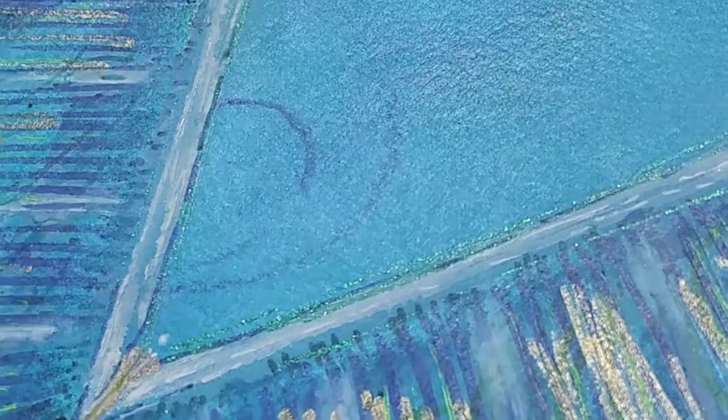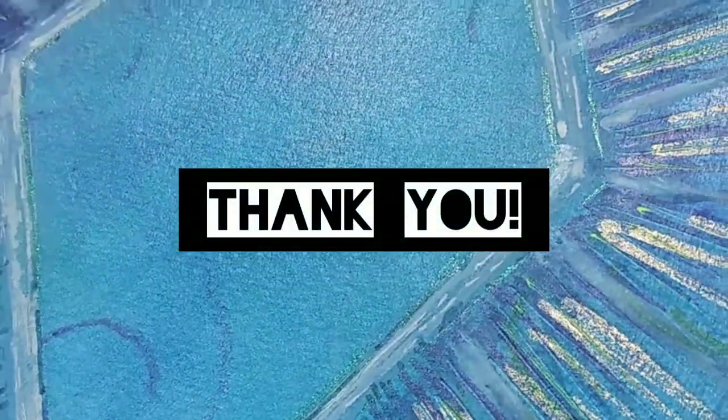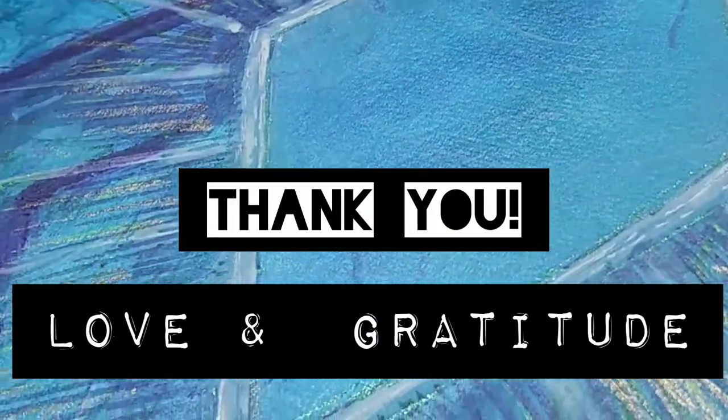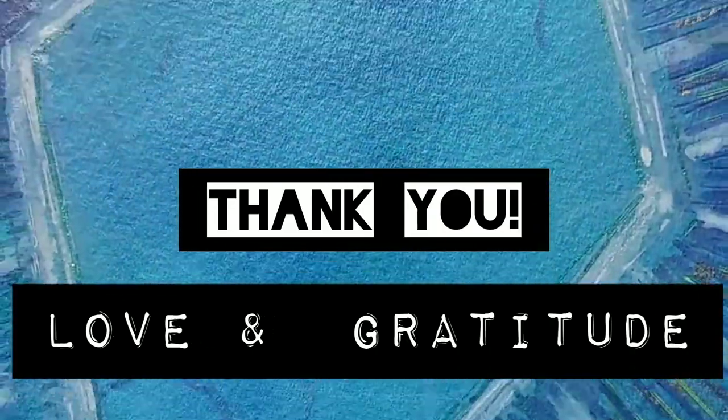It is all about connecting with the natural elements and including that connection and sacredness in your artwork. So improvise and work with what you have at hand. Let these ideas inspire you to apply them in your own unique way. Have lots of fun with it. Thank you so much for being here and I'll see you next time.